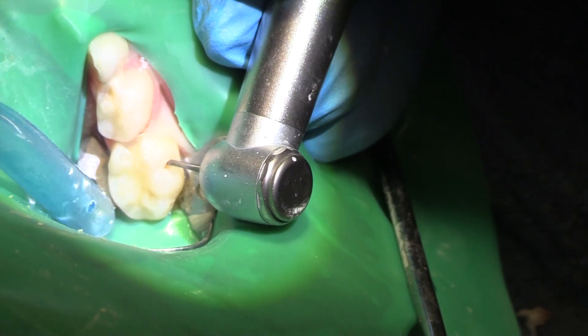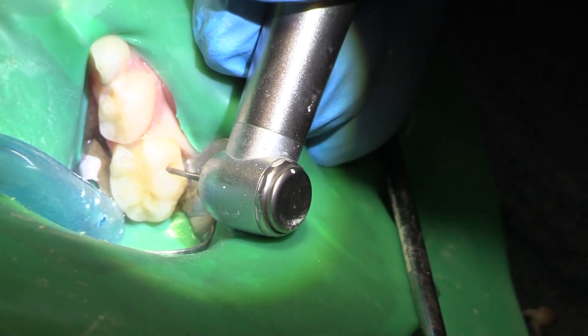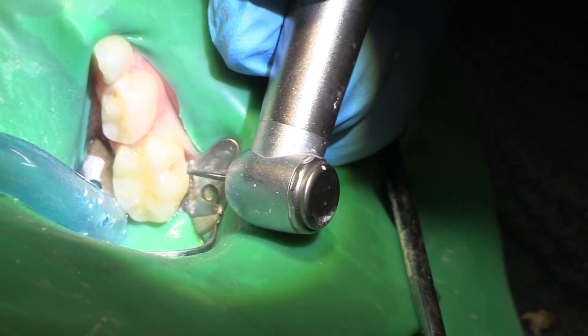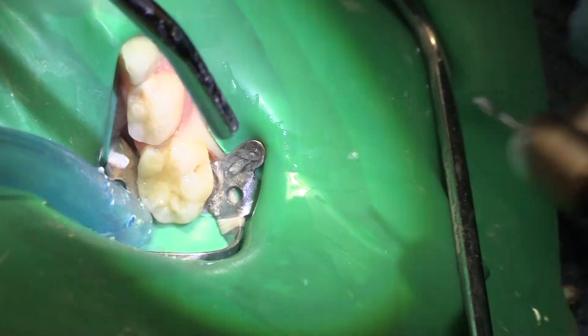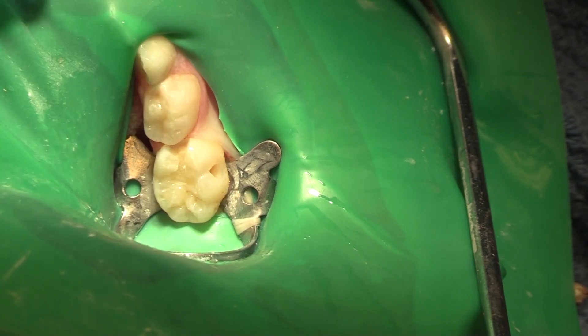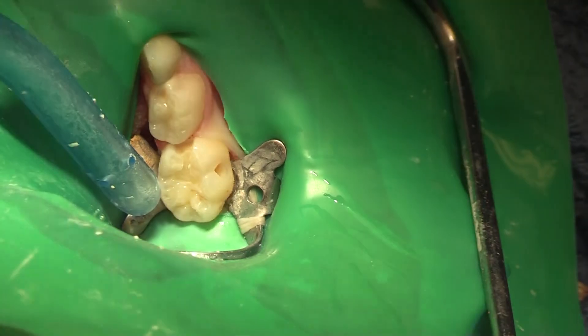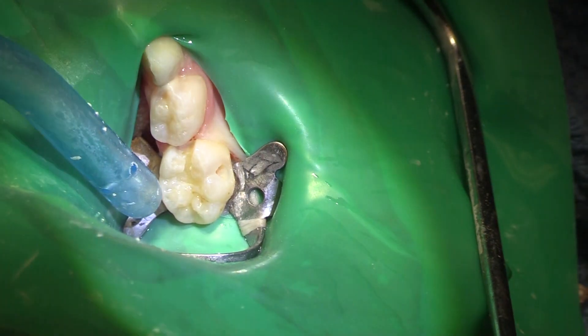We can even see this radiographically. Now I'm not worried about my first primary molar right now, because that's going to be a crown. So whatever parts of that primary molar I take off, or if I go into the distal there, it doesn't matter, because that's going to be all cut down for a crown anyway.